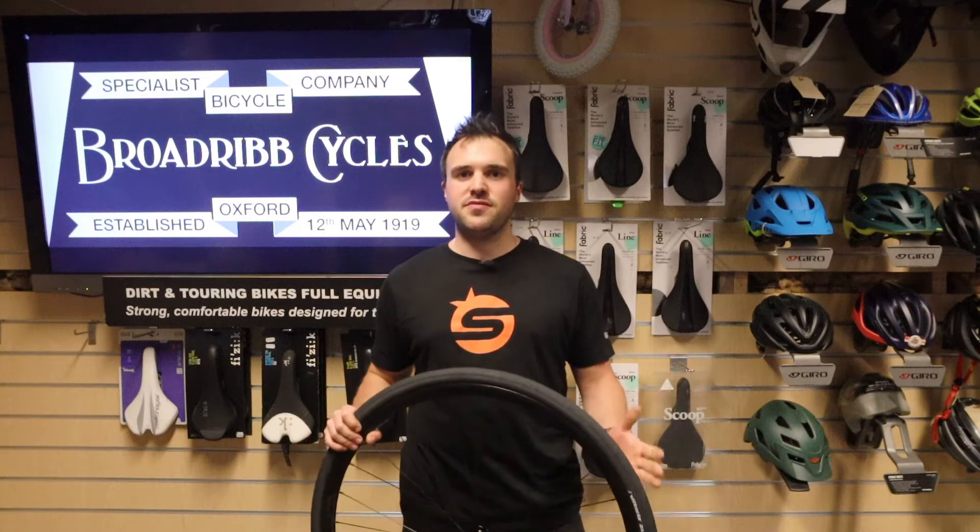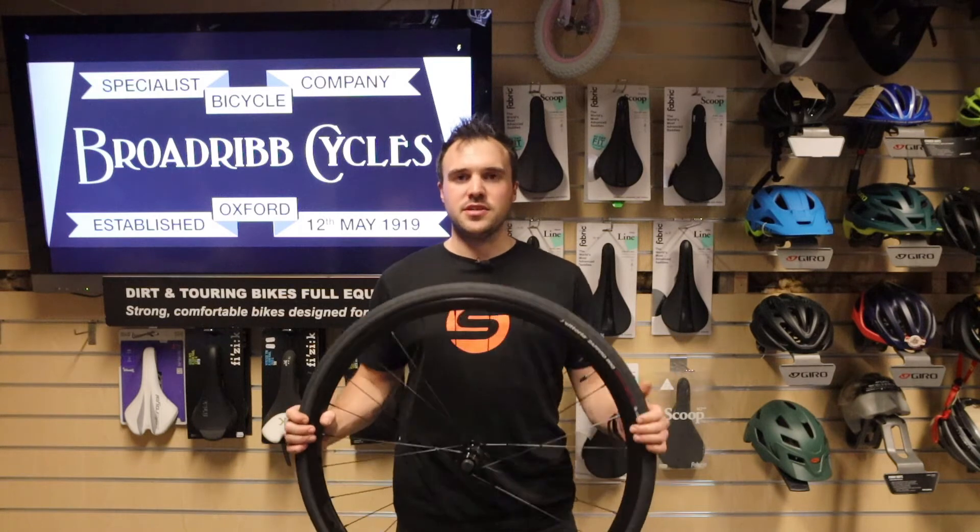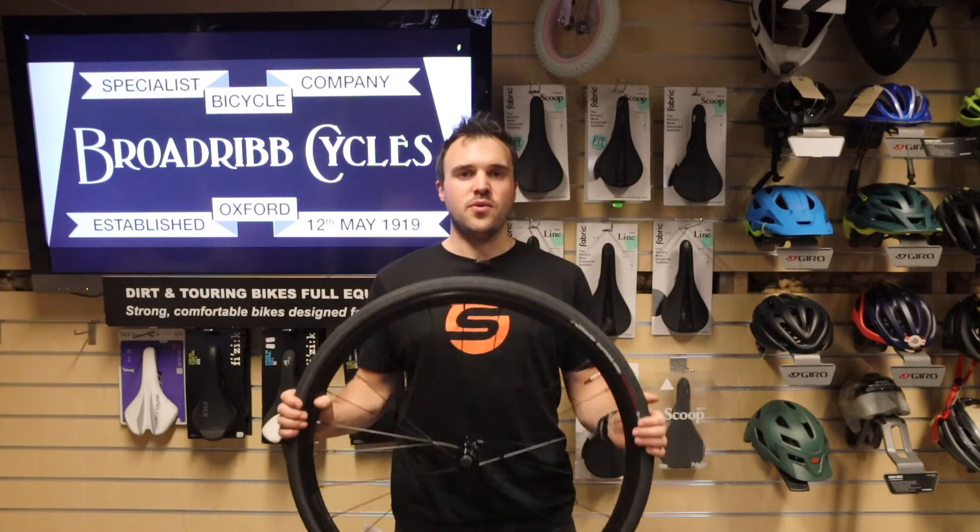Hi and welcome to the first in a series of videos from Broadb Cycles. This first one is going to be a part of a maintenance series and in this video I'm going to show you how to change a tire and tube without the use of tools.